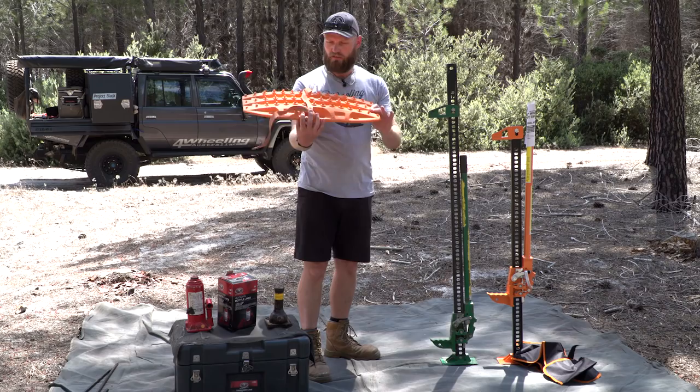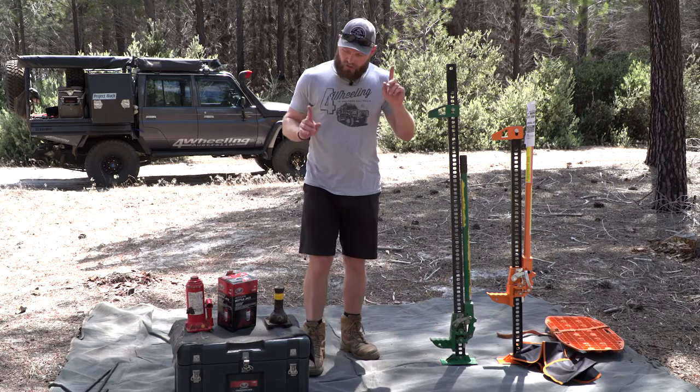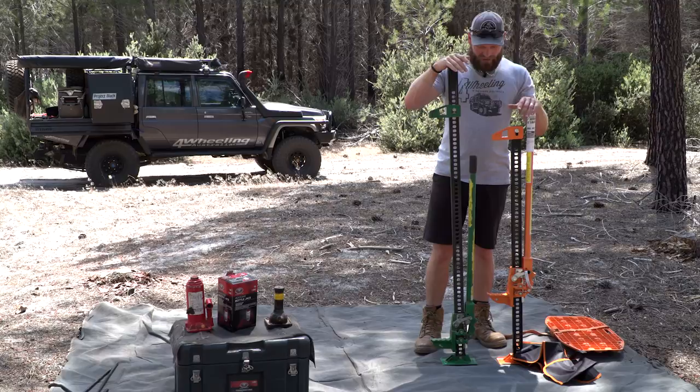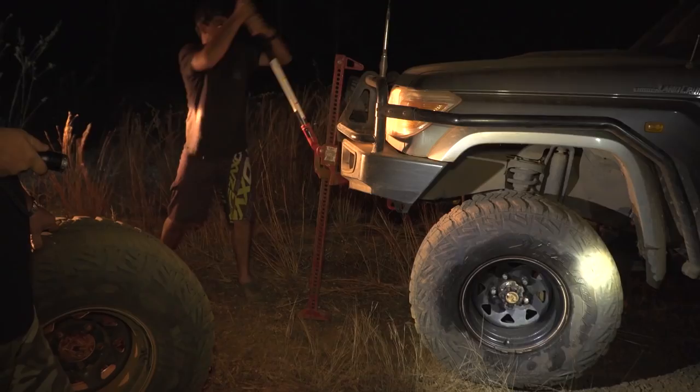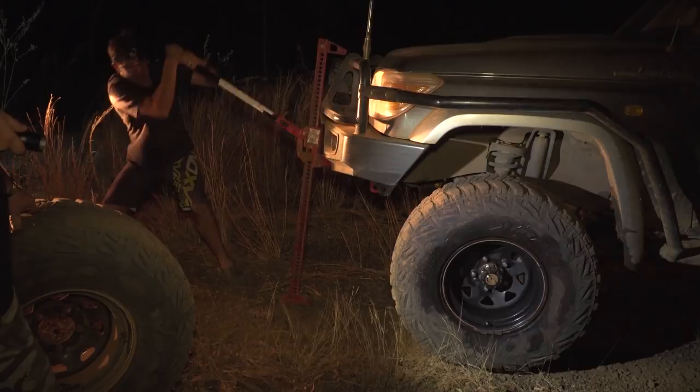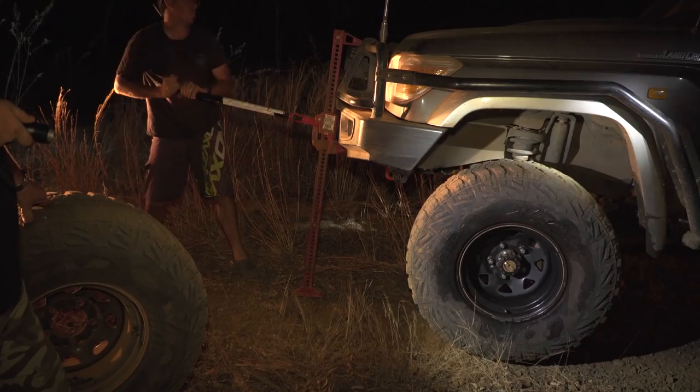Let's talk about high lifts first. You need to work out what size high lift you need, because this one may not be big enough to lift your vehicle. The higher you go, the more dangerous it is. I don't like high lift jacks to be honest — they're quite dangerous. I would not encourage you to go and buy a high lift jack, and not only because they're quite unsafe, there is another reason as well.